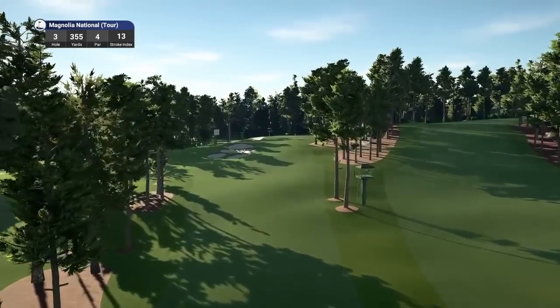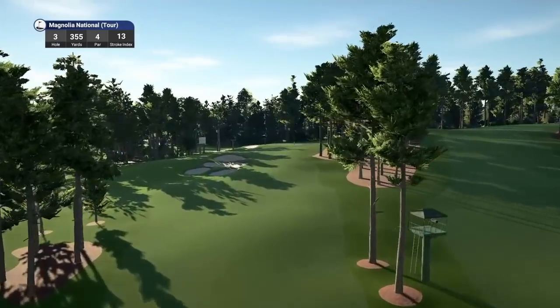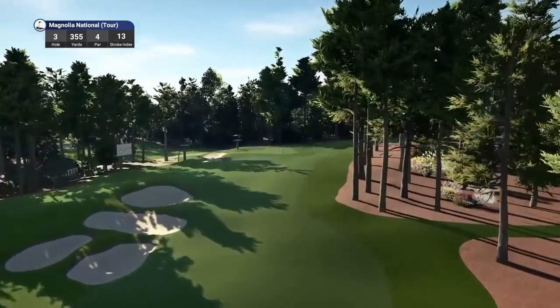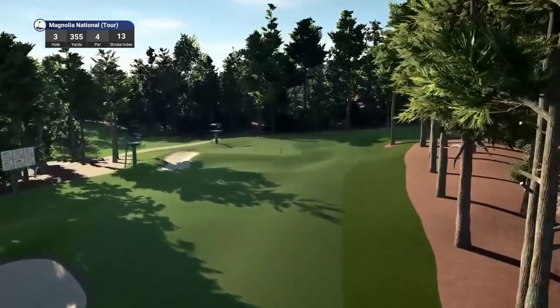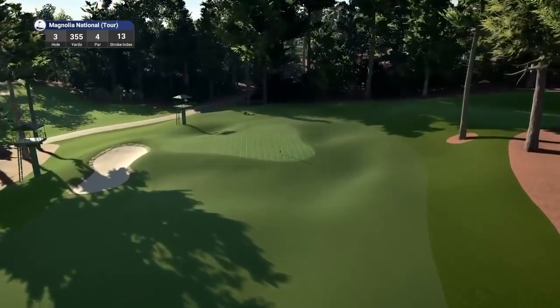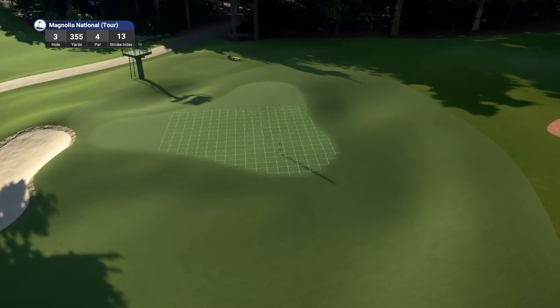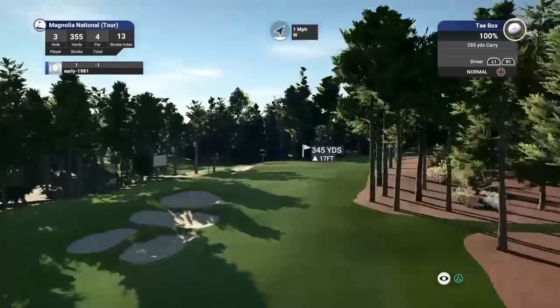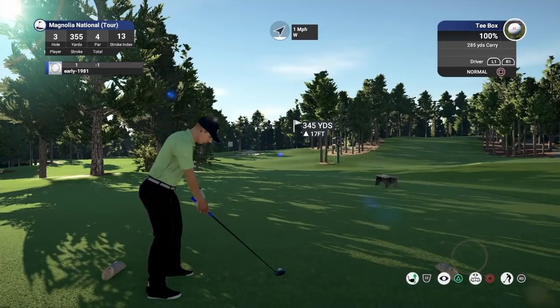With a good drive here, we should hopefully be setting up a flop shot at worst. The pin looks right at the front of the green — another tough location. The designer has nailed the colour scheme and the lighting, it's absolutely fantastic. It's great to be playing in mild wind conditions.